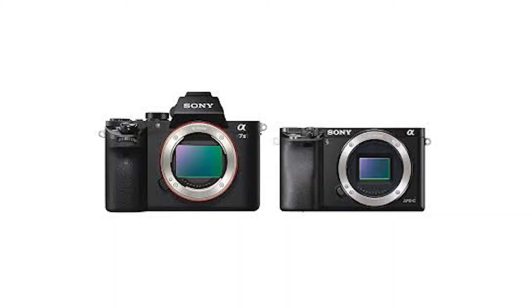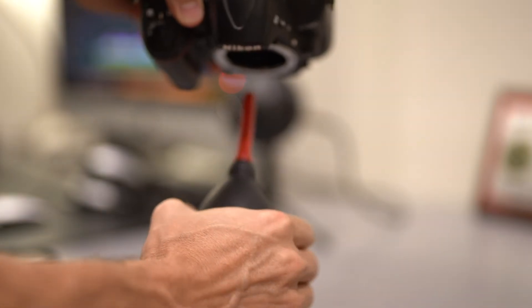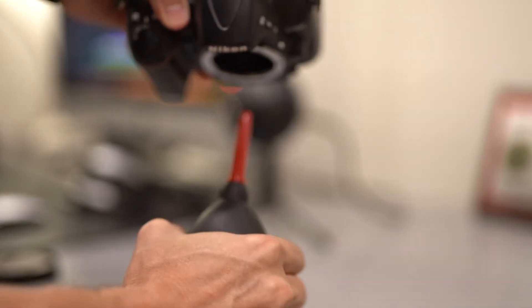Most of us today have switched over to mirrorless cameras and one downside to that is there's nothing protecting the front of that sensor. So as soon as you take off your lens, your sensor is open to all the elements in the air and you're gonna get dust on there — it's not a matter of if, it's a matter of when. You're able to turn your camera upside down and just shoot some air in there and get rid of that dust. This will take care of most of the issues you have with dust in your camera.